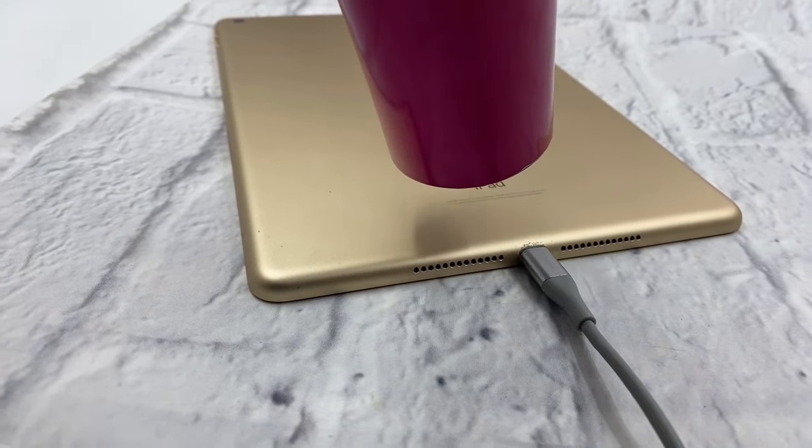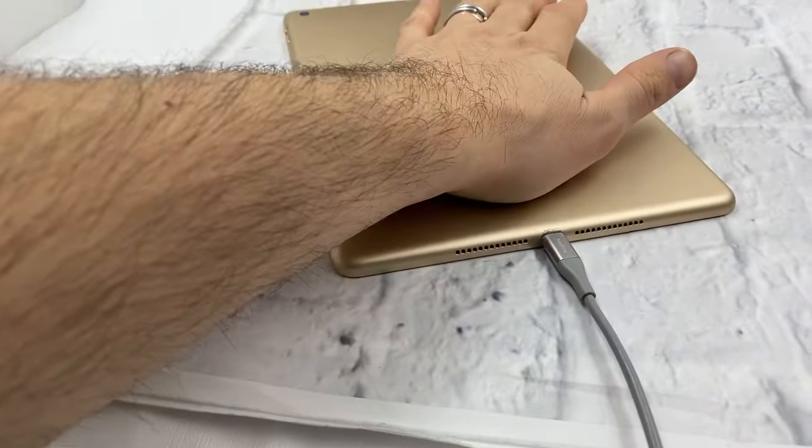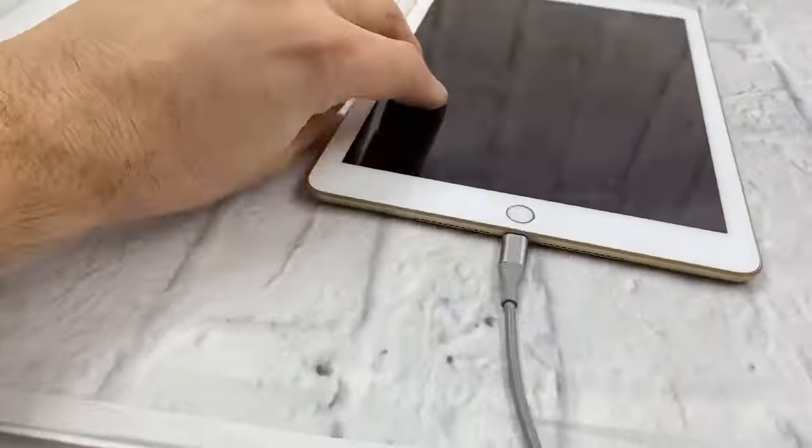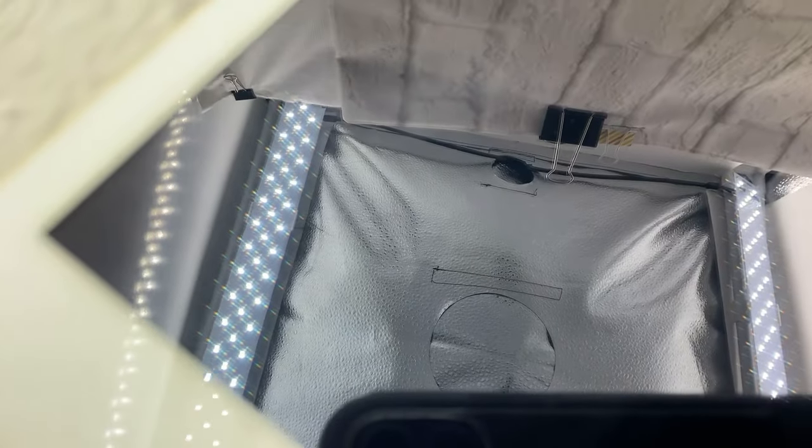Let's see if it did the trick. It's actually hot. And it's cold on top. Okay, let's unplug it and plug it back in.